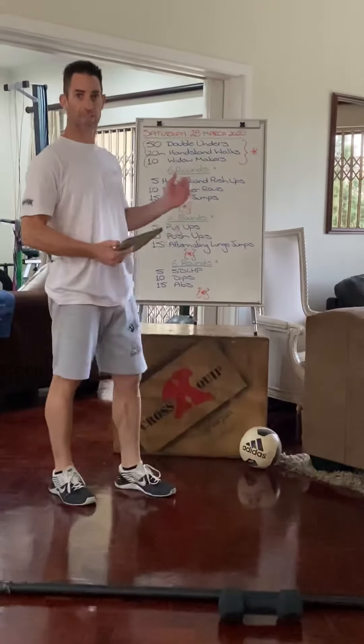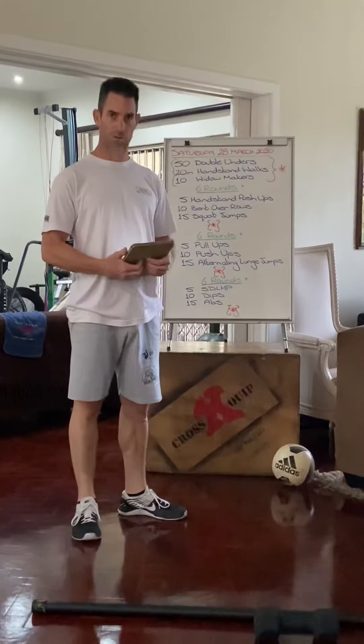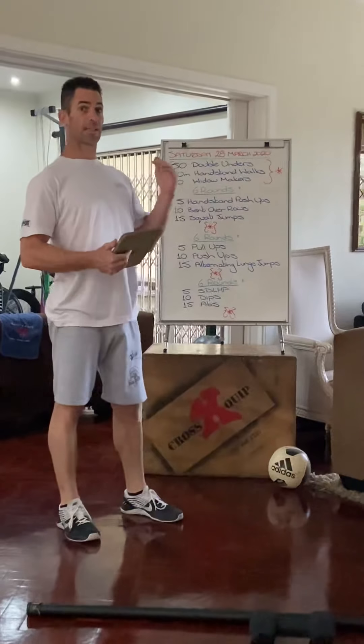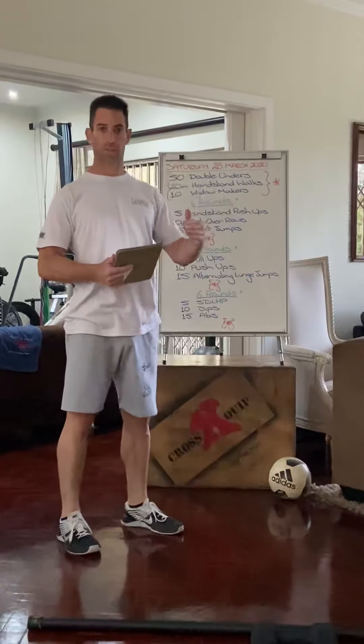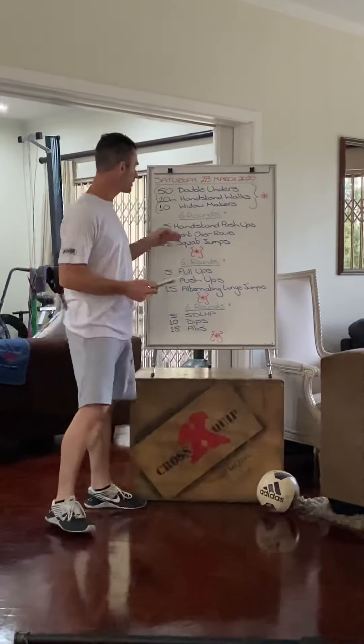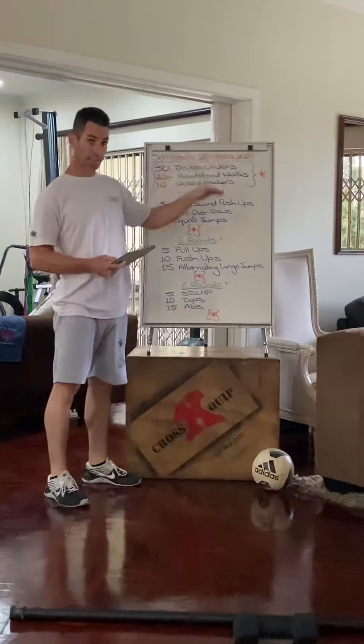Good morning all. It's Saturday 28th of March and true platinum style we're going big — this is the scaled version, or the modified version of the RX workout. Instead of double unders we're going to do 50 single skips.